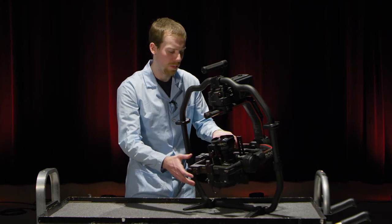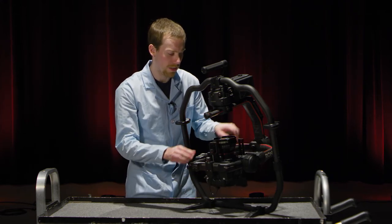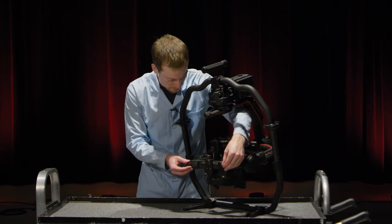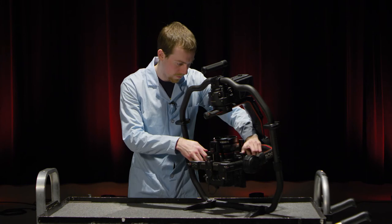We're getting pretty close, but the camera is still a little bottom heavy, so I'm going to unlock these again and rotate these a little bit more. The tilt axis looks good. We're going to move on now to the roll axis.